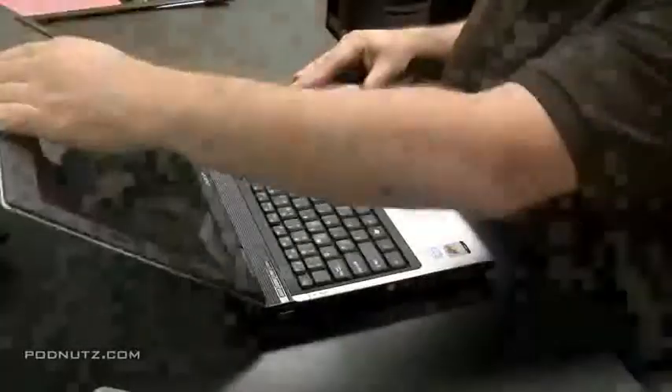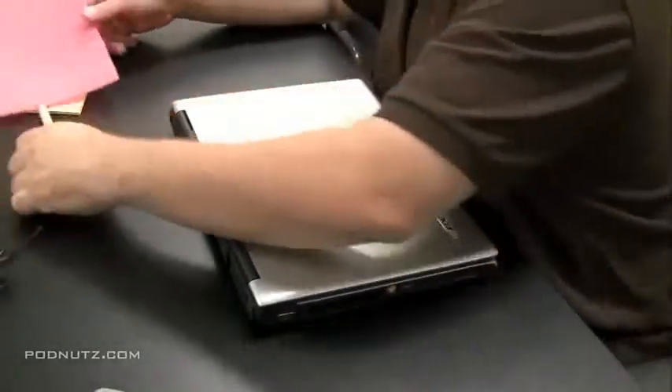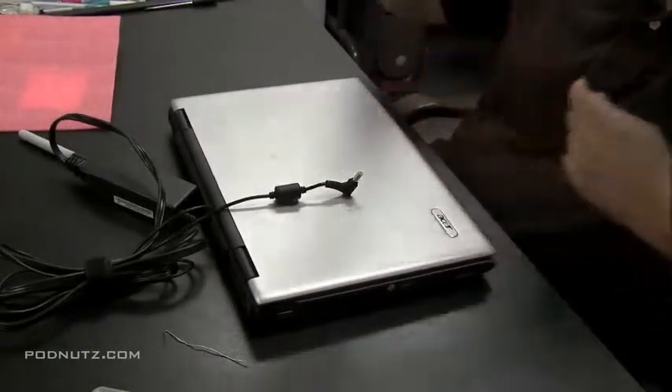In this video we're going to be doing a power jack repair on an Acer Aspire 3680. I'm pretty certain the power jack is bad because we smelled burning coming from the power jack, so it's probably pretty fried in there.